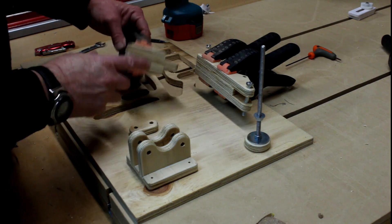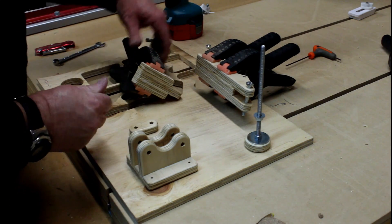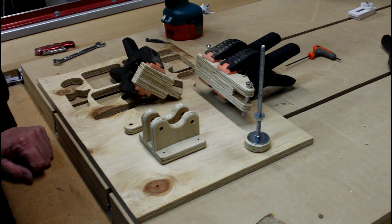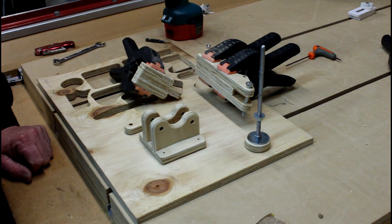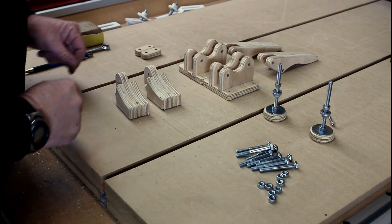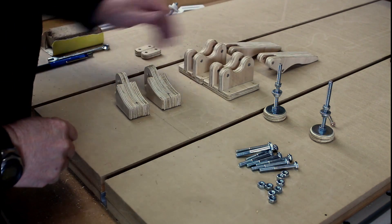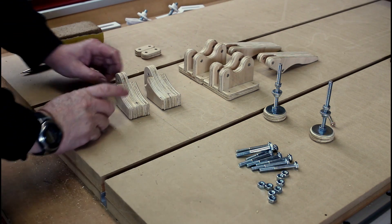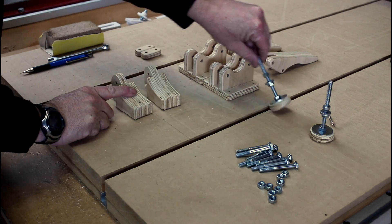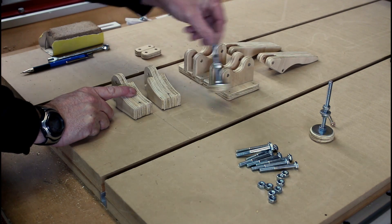All I can do now is leave these parts for the glue to dry, and we'll pick up on this once the glue's dry. I've now allowed the glue to dry overnight. I've made a second set of clamps as well, and I'm now ready to drill the holes in this piece for the feet to go through.